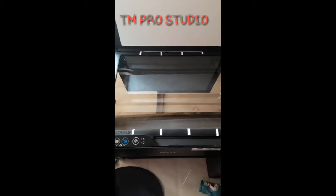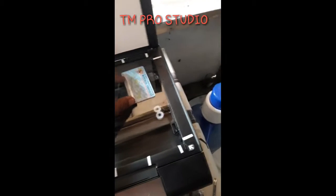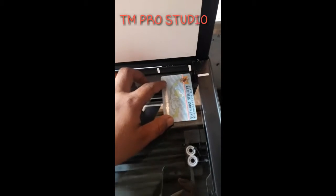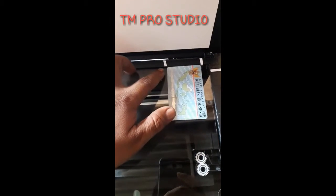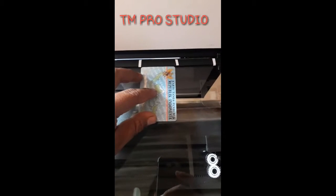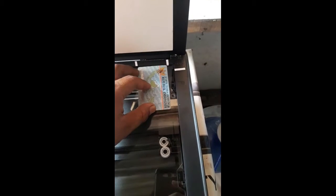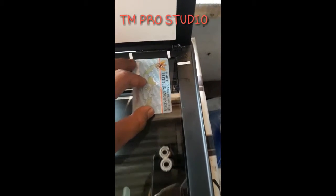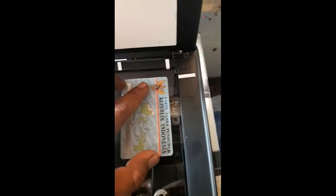Disini saya ngasih tanda-tanda ini supaya nantinya tidak jauh bisa lurus. Posisinya supaya ditandai dulu — ditandai, ditandai. Nah, jarak ini supaya jangan terlalu pas.